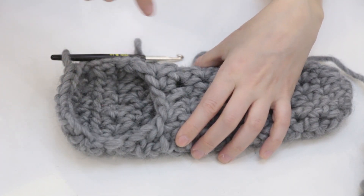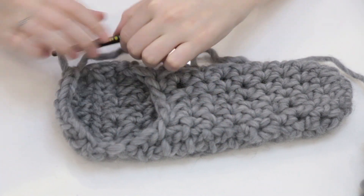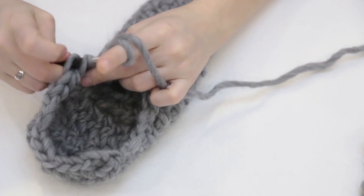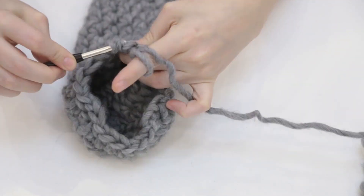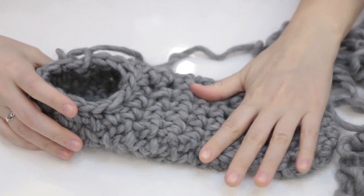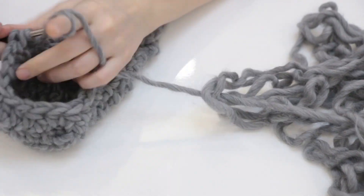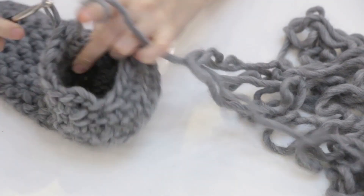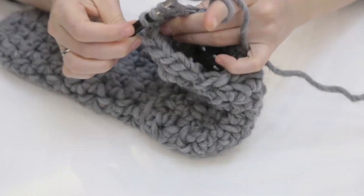When I ended up with something roughly the size of the foot, I stopped and worked on the upper part of the sock. I started doing circles again around and around, slip stitching each round. I made sure to merge a few crochets on the side so my circle had 14 crochets again.